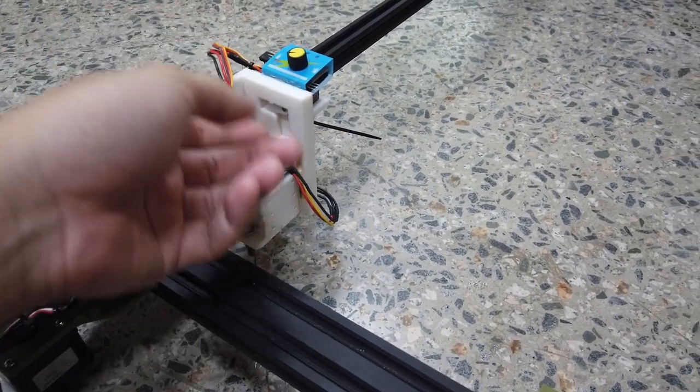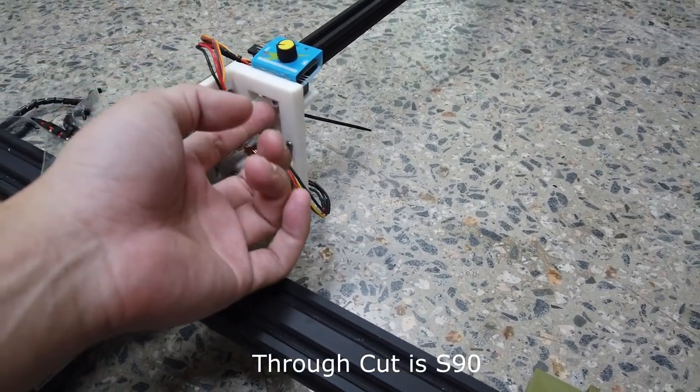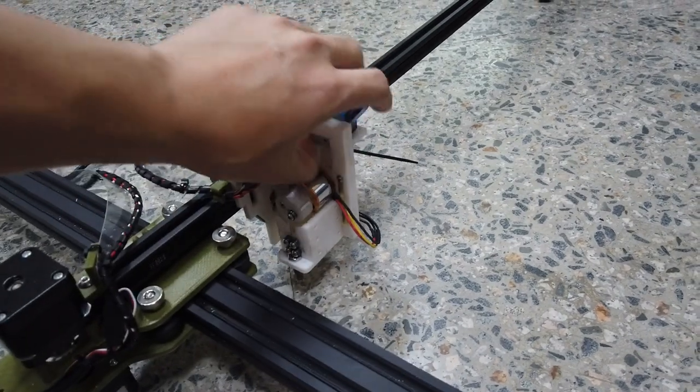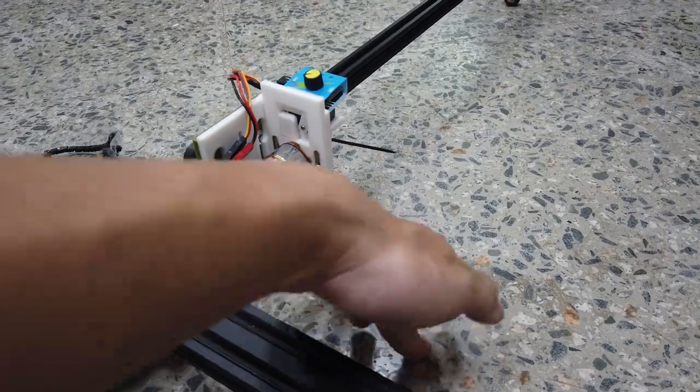In terms of G-code generator settings, for a full cut through the foam board layer it's S90. For a score cut it will be S60, and M5 will lift the cutter fully up to prevent it from cutting the foam board when it's moving to another location.